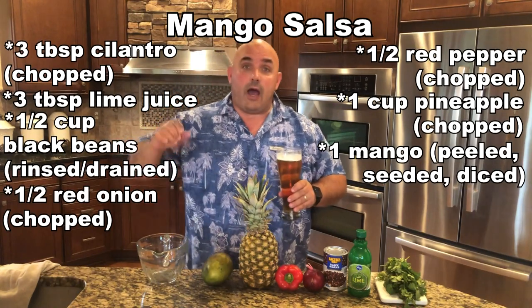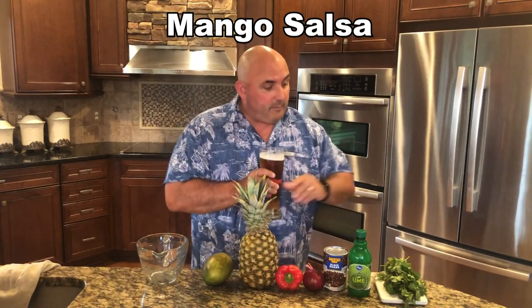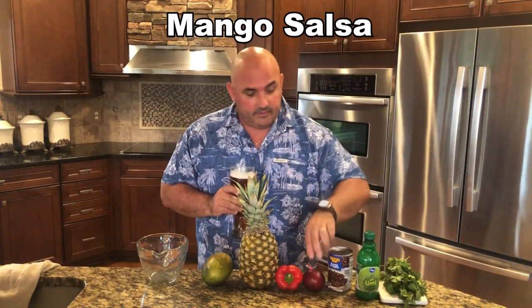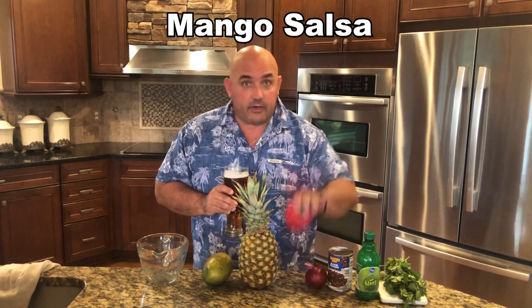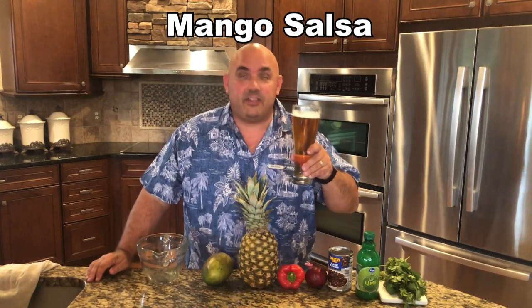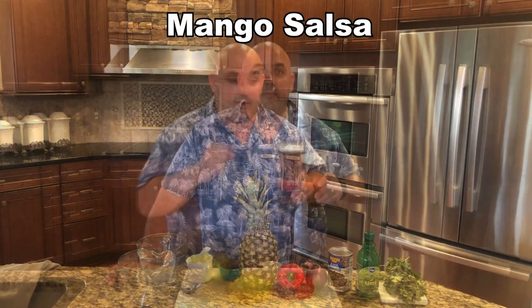All that stuff is going to go into this nice little bowl and then into the refrigerator to chill — at least a half hour or an hour. It's really good when it's chilled. So I'm going to get my cutting stuff ready to go. We're going to chop this up, rinse and strain, chop, chop, chop — and we're going to continue to make the islands come closer to our kitchens.